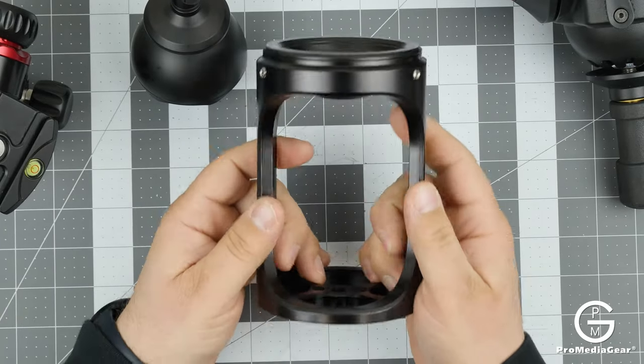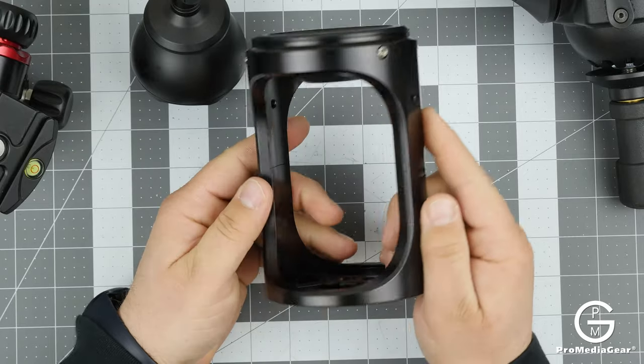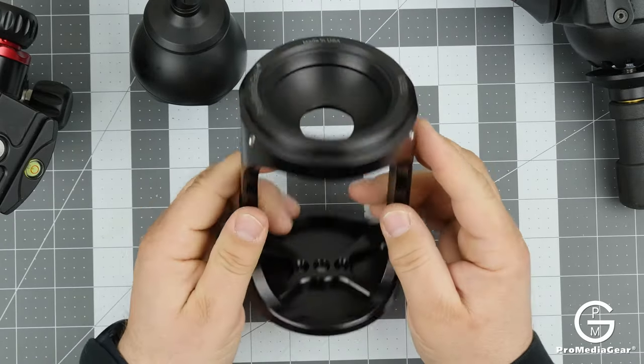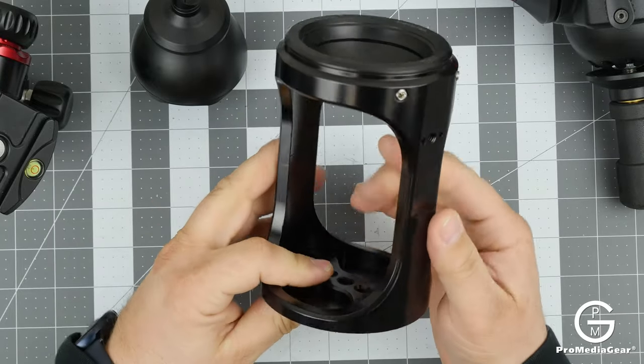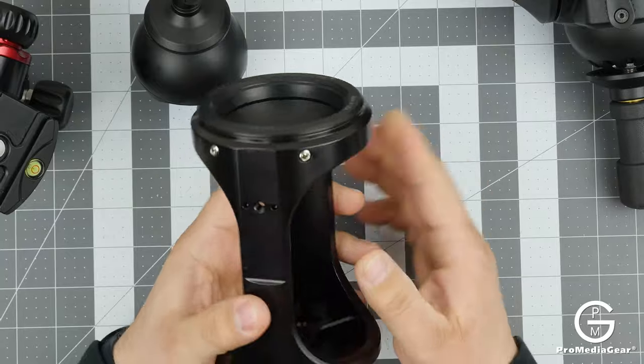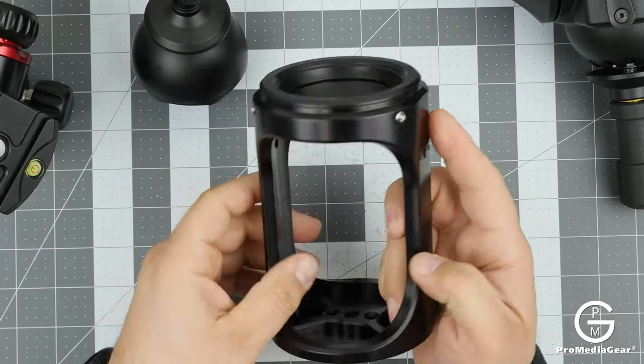They're usually robust pieces of equipment, and the hi-hat we have here is 100% metal, 100% made in the USA. This thing is a beast — it'll support 200 pounds easily. Look how thick this metal is.